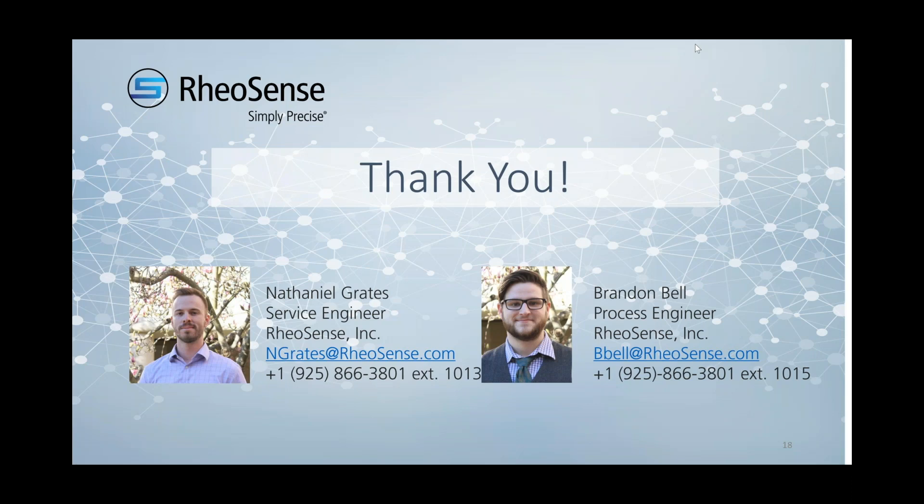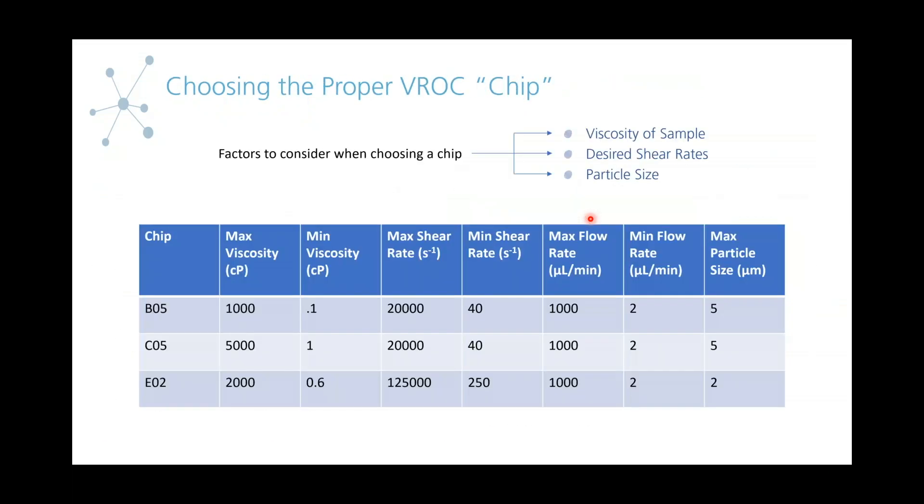The next question: is Clarity compatible with MVROC? We actually just developed a new version of Clarity that is now compatible with MVROC, so you can now export data from either the Initium software or MVROC software into Clarity. A new question just came in: what is the highest viscosity that can be measured with the system? That is dependent on the chip you're using. For example, if you have a C05 chip, you could go up to 5,000 centipoise.